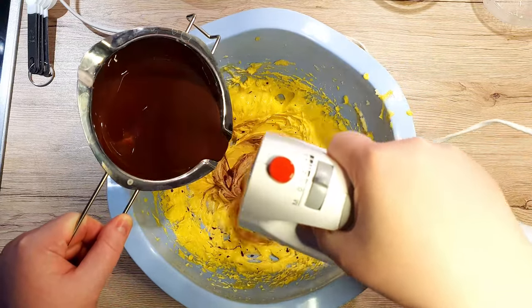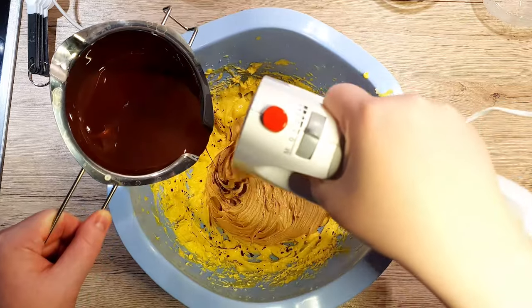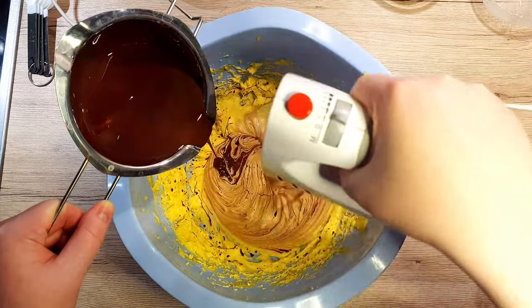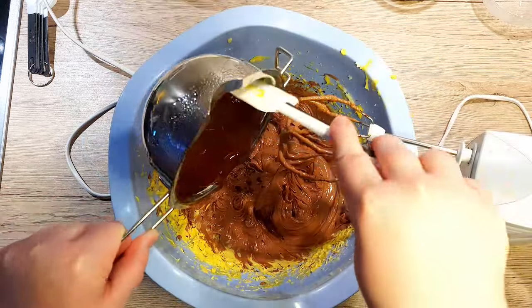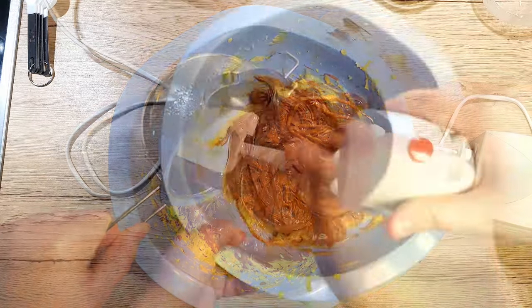While your mixer is running, carefully start pouring your chocolate into the creamy mixture. This way we will prevent the eggs becoming scrambled and the chocolate will incorporate itself into the mixture nicely, giving the Sachertorte a lovely chocolatey brown colour. Scrape all the chocolate into the bowl — we don't want to waste anything. Mix everything well.